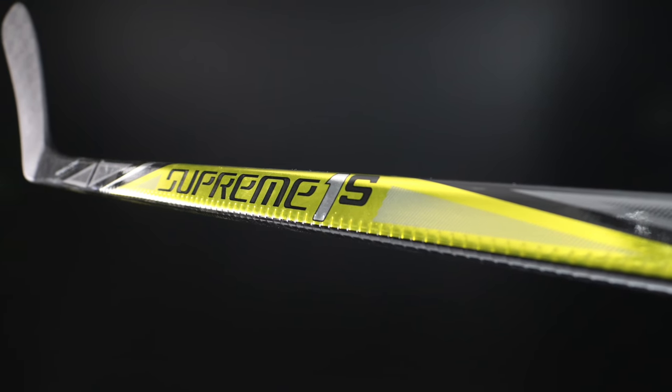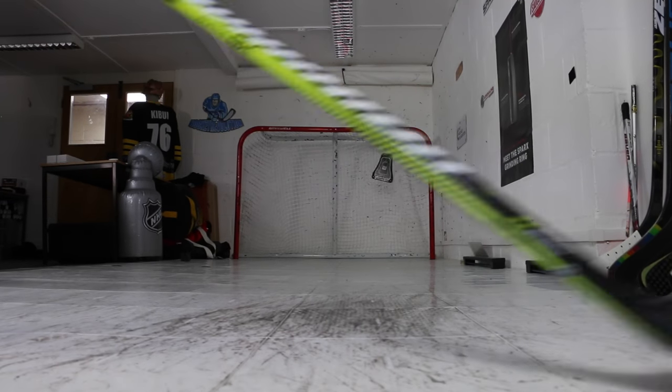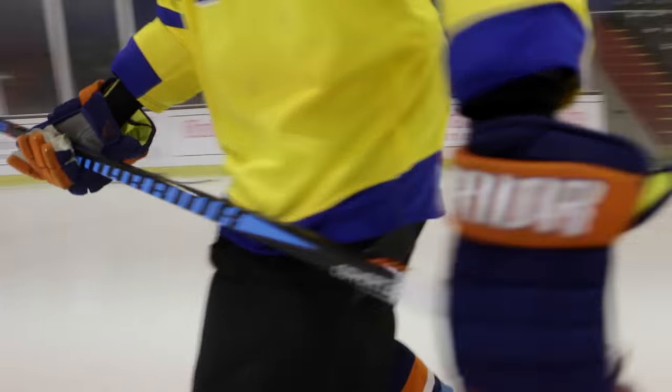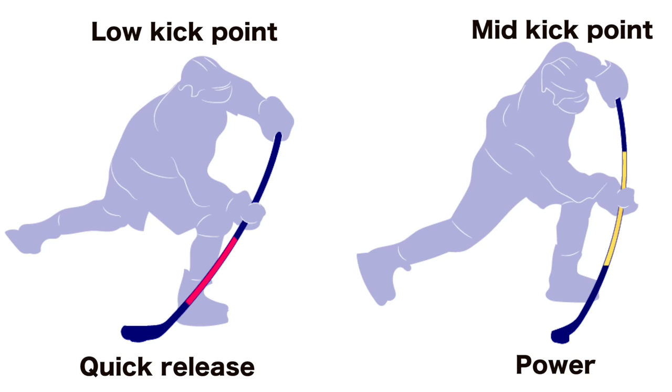One of the things that marries up really well with flex is your kick point on your stick. We tend to see either mid, low, or super low kick points on sticks nowadays. An example of a mid kick stick would be a Warrior HD1 or a Bauer 1S. For low kick, that's going to be a Warrior Alpha or a CCM Ripcore. And for super low kick, we're looking at a Warrior QRL or a Bauer 1X. Kick points are where the stick is going to flex, so this changes the type of shot you're best suited to. Super low kick point sticks are more often used for a snap shot or a wrist shot, whereas slap shots are going to require a high kick point if you're really looking to get the most out of the stick.